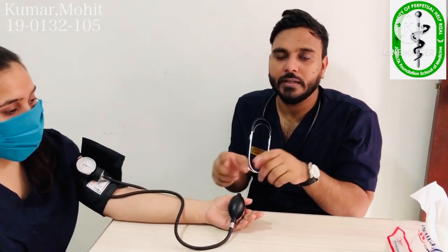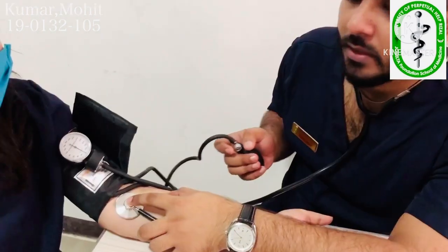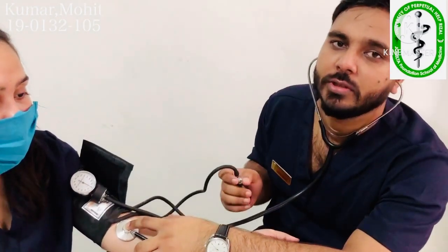Why did we take this reading first? Because we don't want to discomfort the patient with higher pressure. What we do now is add 30 millimeters of mercury to that reading. Our reading was 110, so next time when we take the proper reading, we inflate up to 110 plus 30 — that is, up to 140. We are back after 45 seconds.